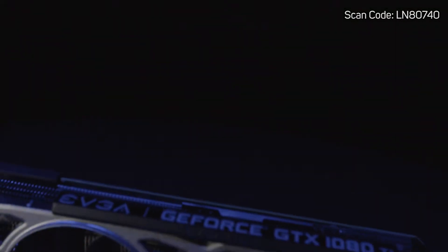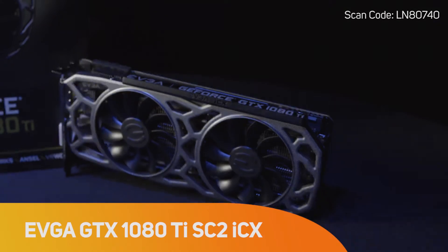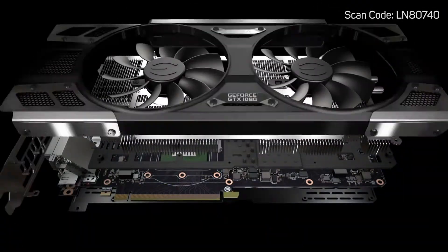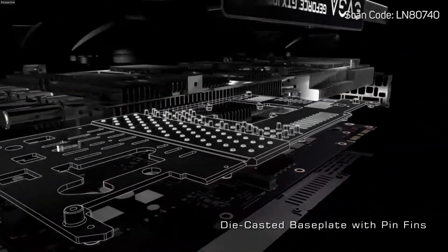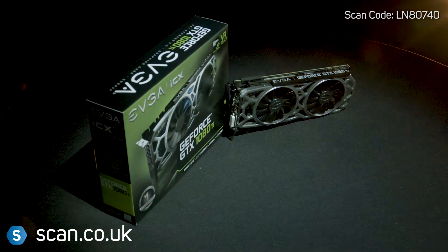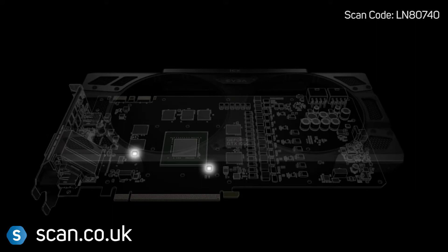EVGA is one of the best-known PC component manufacturers and is held in high regard within the gaming community for exceptional build quality and after-sales support. The EVGA GeForce GTX 1080 Ti SuperClock 2 is based on Nvidia's Pascal architecture and uses the latest ICX cooling technology to give unprecedented levels of control to the user. There are now nine sensors on the card.